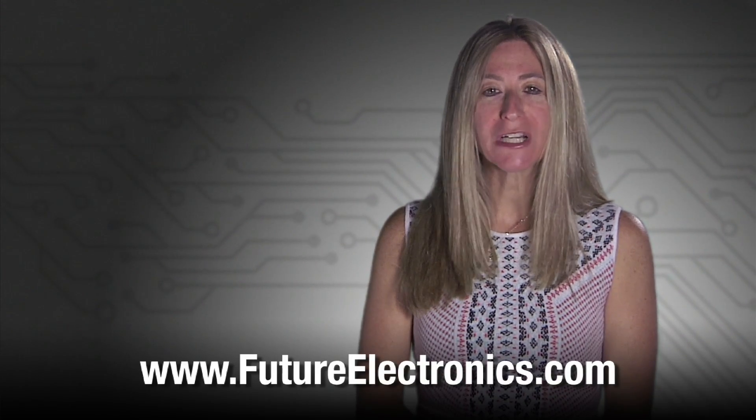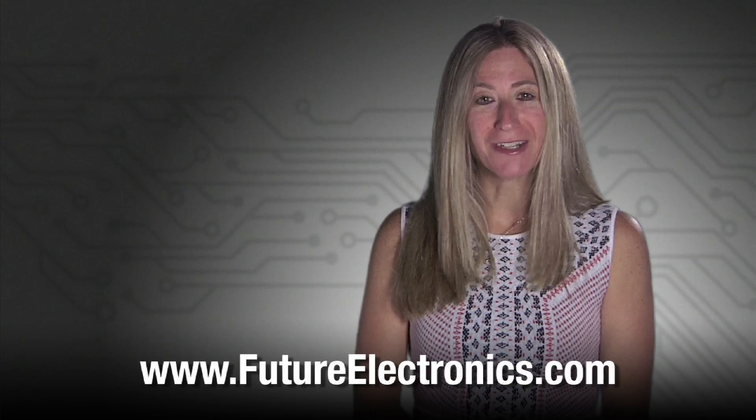To view the list of eSwitch products or to purchase these Anti-Vandal Switches for your application, please visit our website at futureelectronics.com. Thank you.